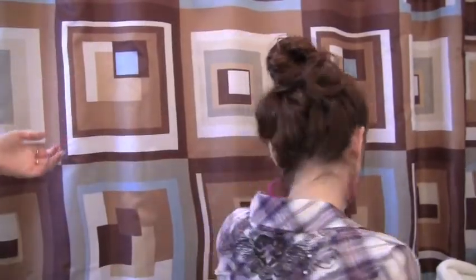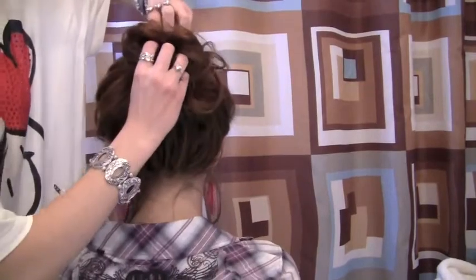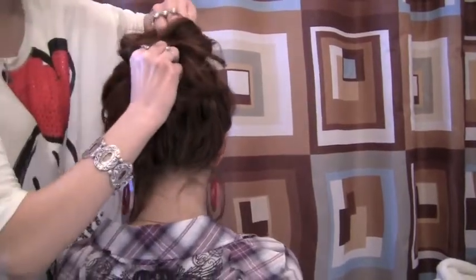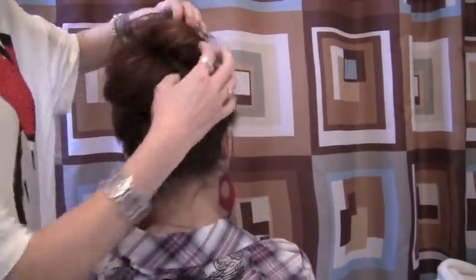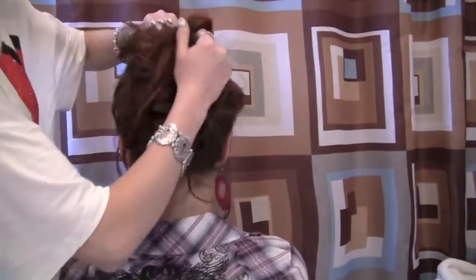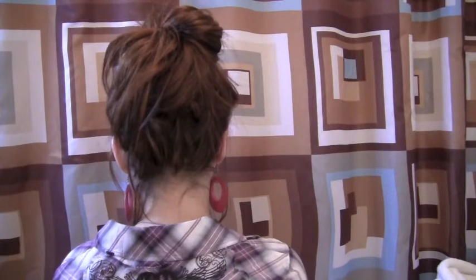Then the next thing you're going to do — turn around. You're going to pull apart the bun just to make it messier and bigger and more voluminous. So don't actually mess it up completely, but it's just going to keep getting bigger and bigger as you can see. It's okay that hair is falling out because you're just going to bobby pin it all together.